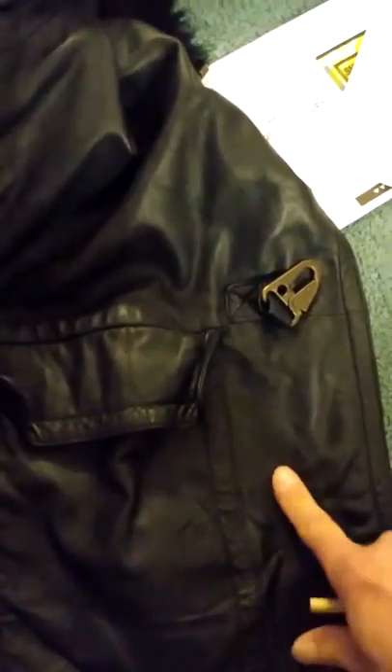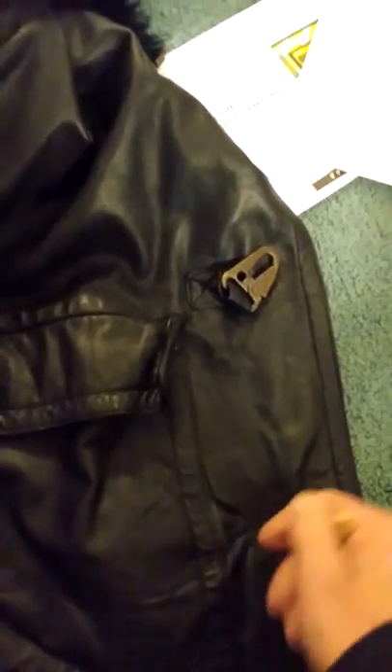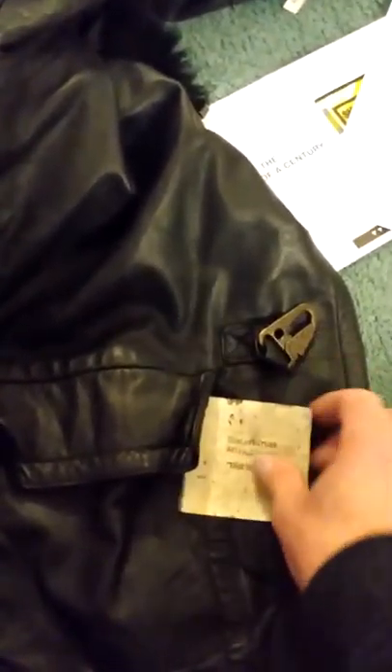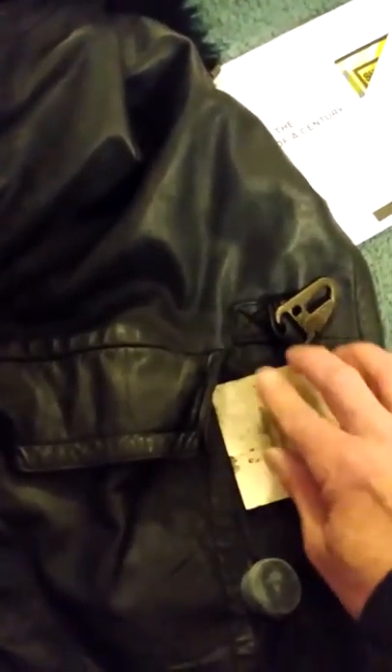I tried putting the iron directly on it and it didn't work — it got too hot. So what I did is take my flat iron, which was perfect. I painted the compound on, put the textured paper over it, and gently pressed the flat iron until it got hot enough. Then I just kept heating it until it melted enough.